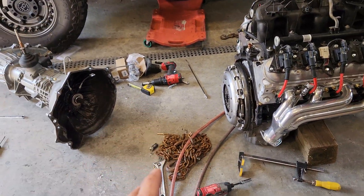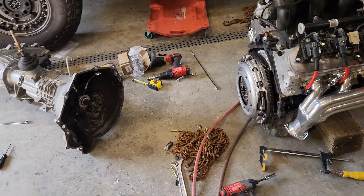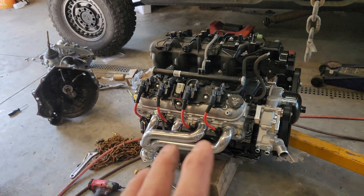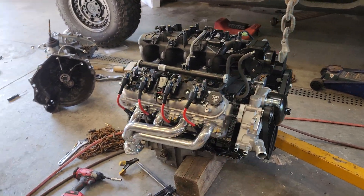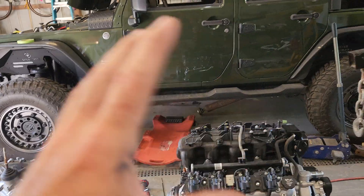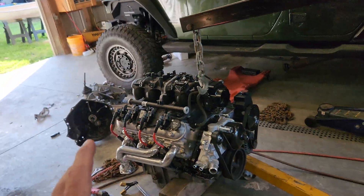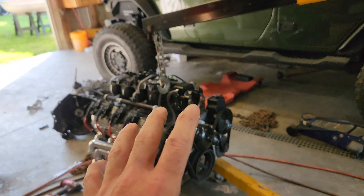This is going to work great. If you have any questions, drop me a comment. Subscribe if you want to see more on this swap — I'm going to go over everything I'm doing, make more videos on the engine, what all needs to be done to make it fit in the Jeep. The good thing is there's going to be no cutting or welding at all, which is pretty awesome. Subscribe or leave me a comment if you need anything.